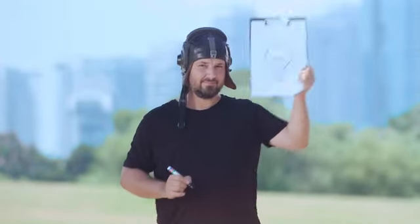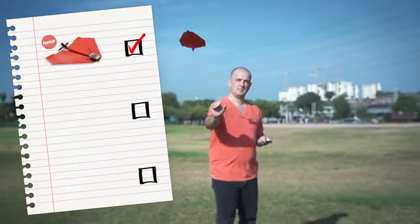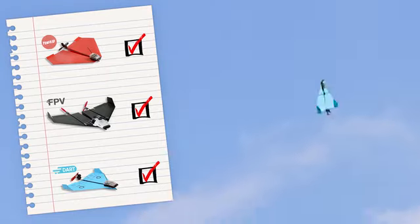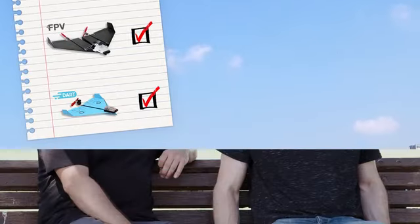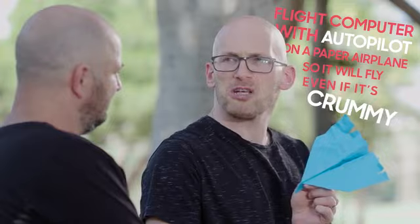Yeah, we're not that kind of company. This is Shai, a pilot, industrial designer, and an inventor. Every year or so, Shai's friend challenges him to create a never-before-seen invention. First, he was challenged to create a smartphone-controlled paper airplane, then to add a camera to that plane, then a plane that can do aerobatics. Last year, Shai's friend looked at all the inventions and said, 'Those are all great, but you can't put a flight computer with autopilot on a paper airplane so it'll fly even if it's crummy.' And Shai said, 'Challenge accepted.'